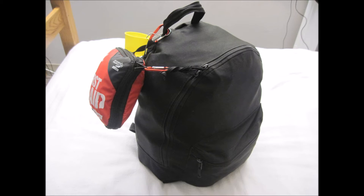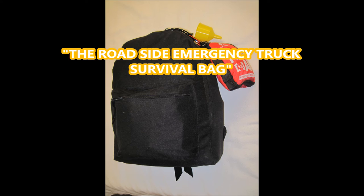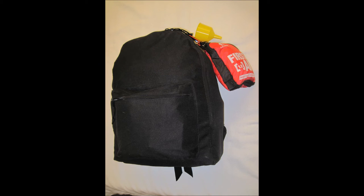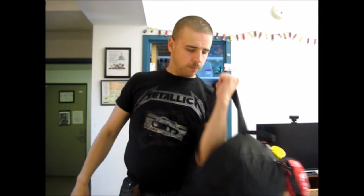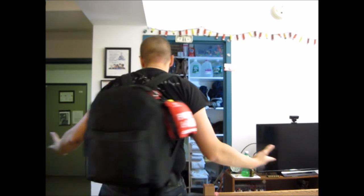Let me show you my latest, greatest survival device. I call it the Roadside Emergency Truck Survival Bag, loaded with emergency food and water rations, weighs roughly about 25 pounds, and relatively light and inconspicuous.